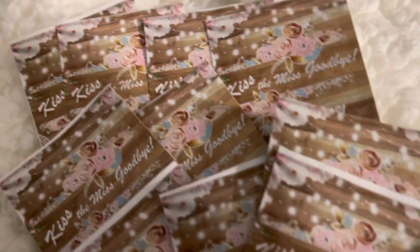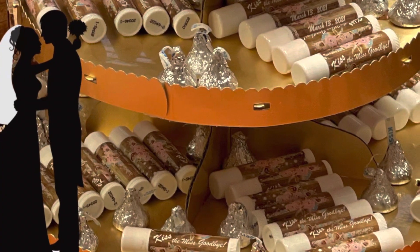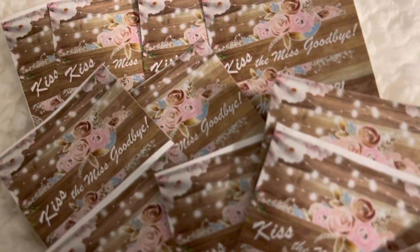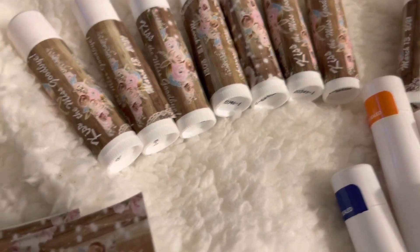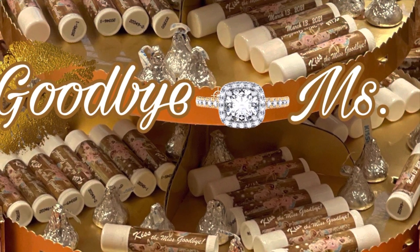This is just a quick video showing an easy way to create your own favors for anything — bridal shower, baby shower, birthday party, whatever you like. Just a simple rectangle or square shape, fill it with your design, copy it multiple times to fill the page. It's easier to use sticker paper or label paper, apply it, and you have a gorgeous favor.